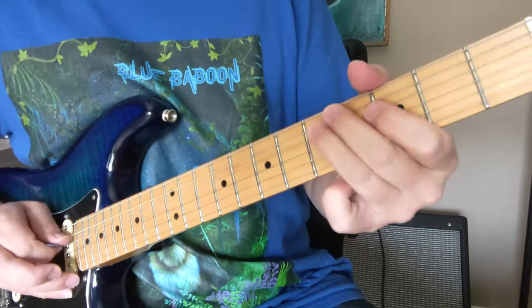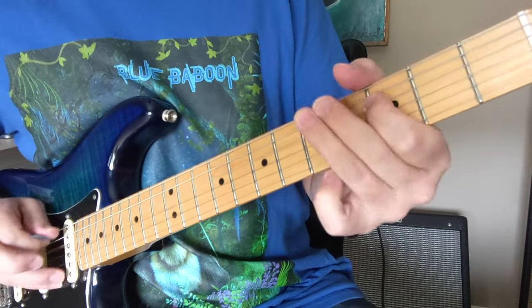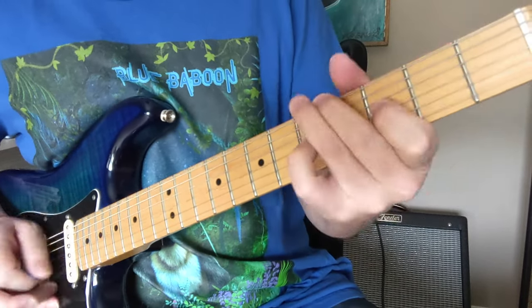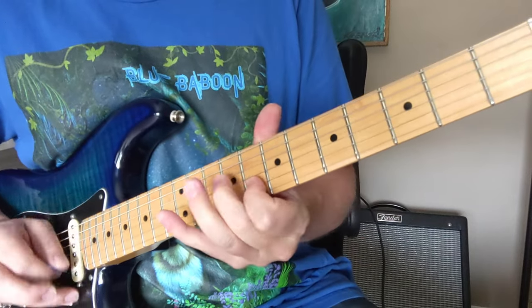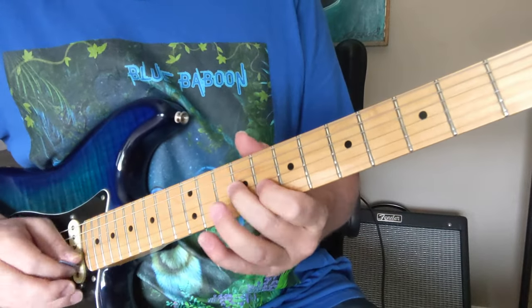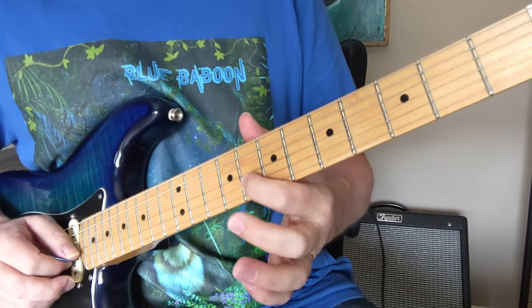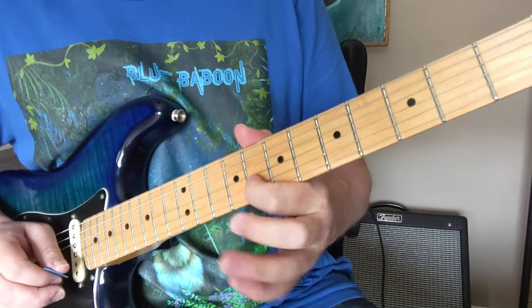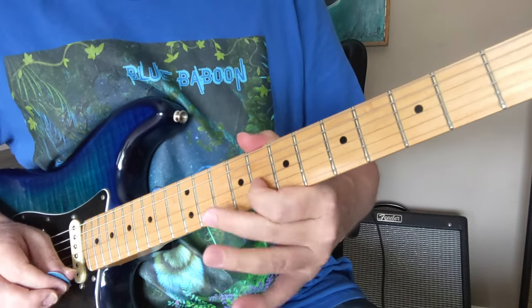Some of those are kind of staccato — that last one's held out, but those first three are staccato. And that's what they call the BB box. That's when you're in a major pentatonic scale and you've got your 1 right here and you can do these major happy blues-sounding bends out of that.